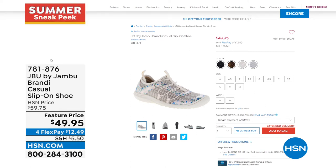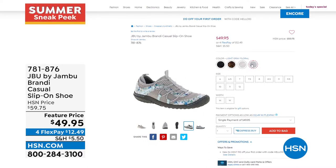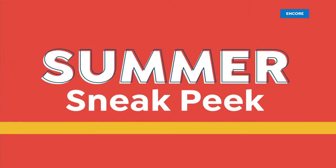Coming up next is a brand new style called the Brandy — a casual little slip-on shoe with a knit fabric upper and cute bungee cords across the top. Very sporty, just a little step-in shoe that has the APMA seal of acceptance from the American Podiatric Medical Association — board-certified podiatrists give this a thumbs up for promoting good foot health. Great traction with a rubberized outsole. Available in light gray floral, cream floral, brown floral, and black floral.